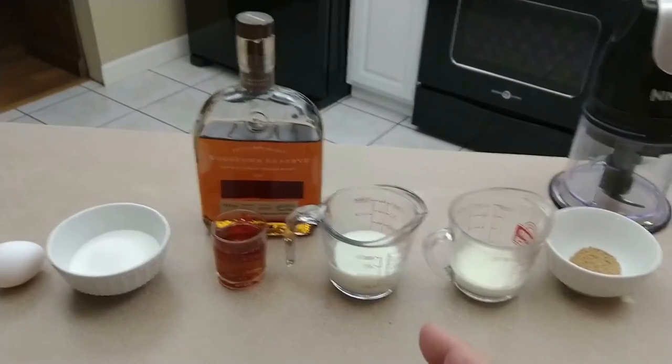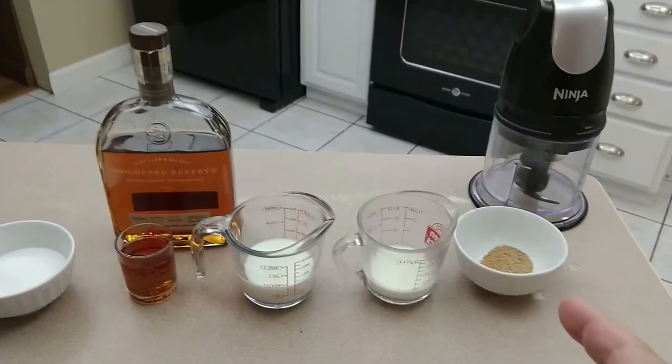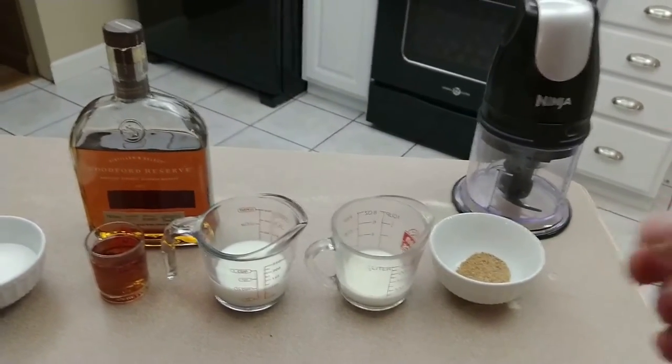You also need three ounces of whole milk, two ounces of heavy cream, about a quarter teaspoon of freshly ground nutmeg or to taste, and a blender.